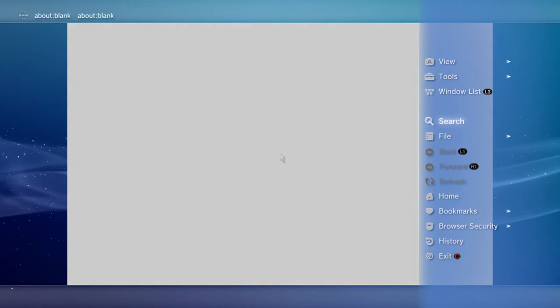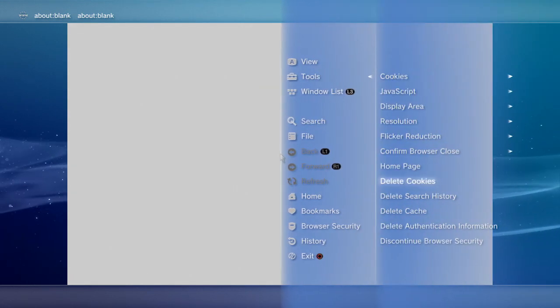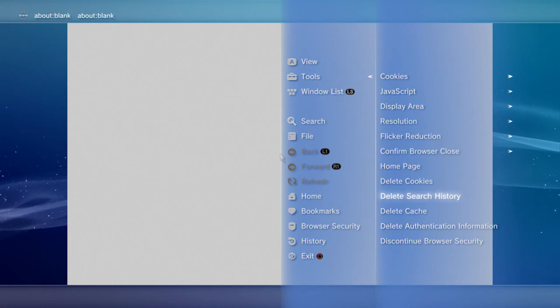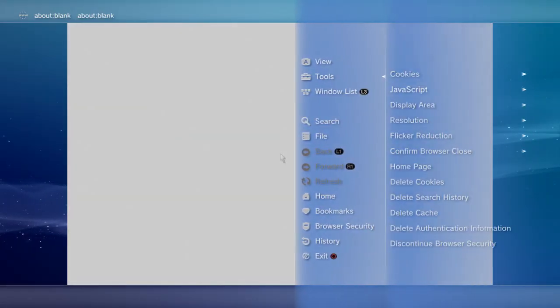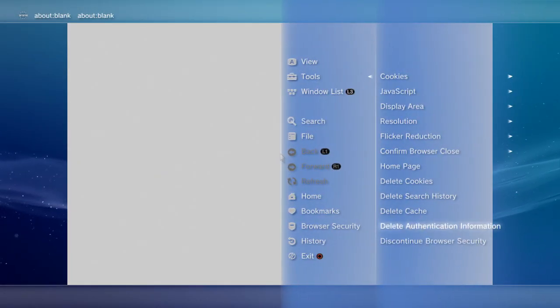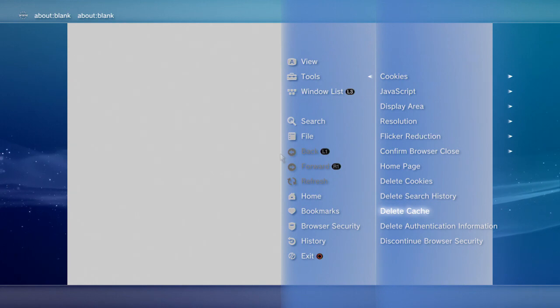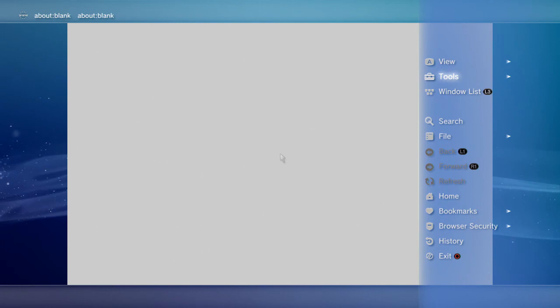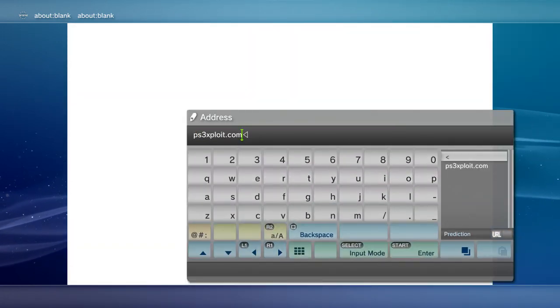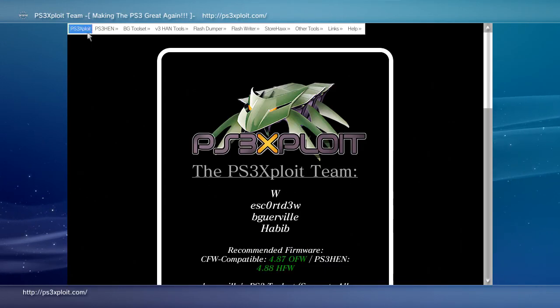To do this, go to your web browser. The first thing you will need to do is delete your cookies, search history, cache, and authentication information. Then go to ps3exploit.com and click on PS3 HEN and HEN Enabler Alternate to install.